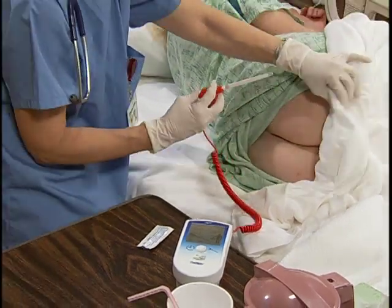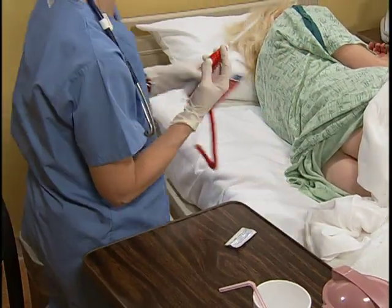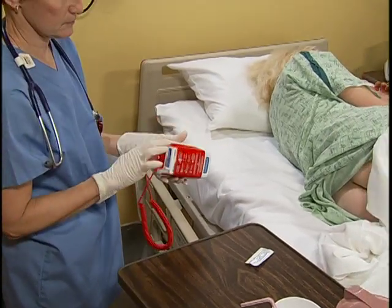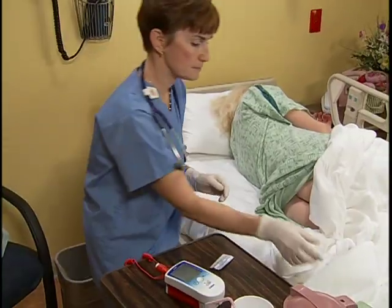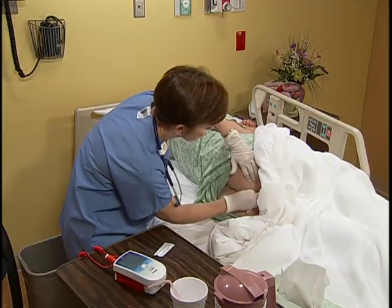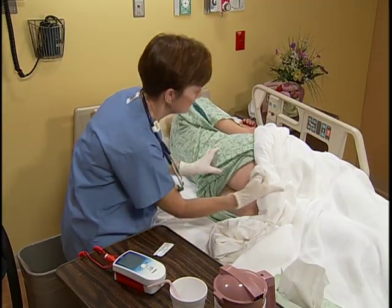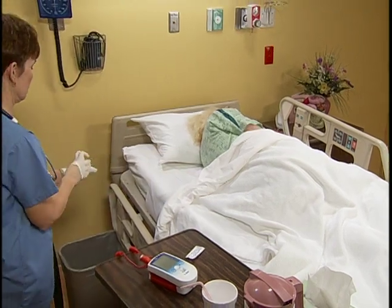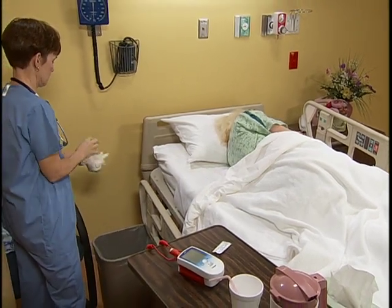Your temperature is 99.6. Tell the patient her temperature. Discard the probe cover and put away the thermometer and stem. Wipe her anal area with tissue to remove excess lubricant, then discard the tissue and your gloves in the appropriate receptacle.